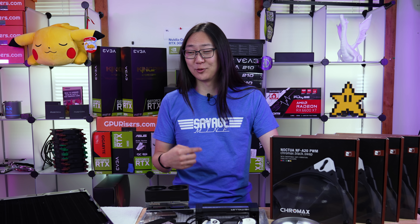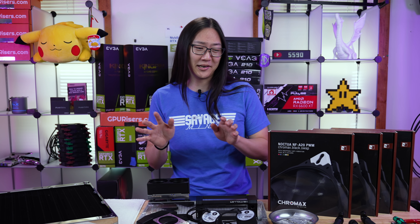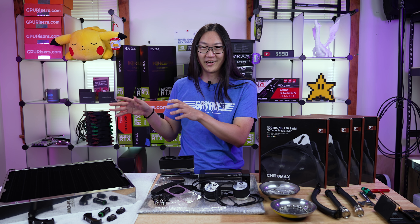Have you ever needed a bigger radiator? Probably not, but I do. And for reasons I'll explain later, in this video we're gonna go over all these parts on this table right here and build this Mo-Rad 1260 millimeter 420 Pro radiator.